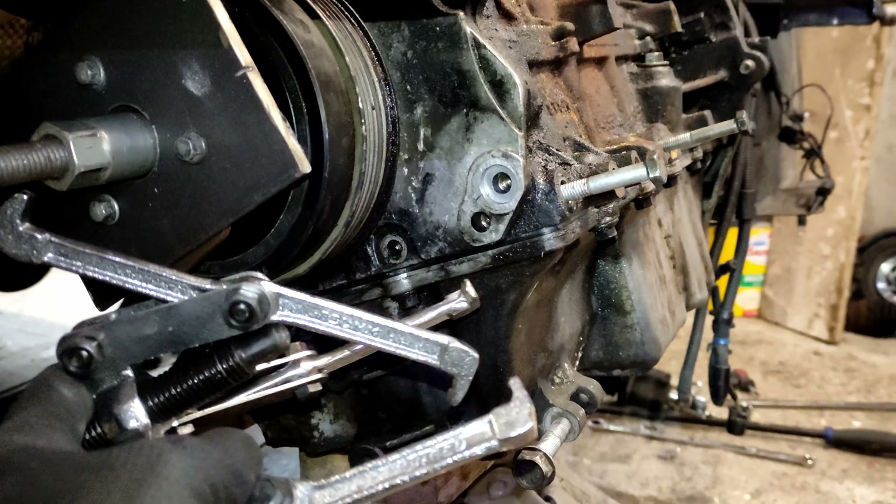Apparently this is a common fault, and they tend to leak in the seams around here too. So I've gone ahead and fitted a brand new coolant expansion tank and new cap.